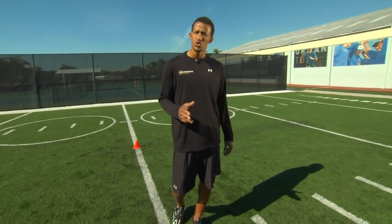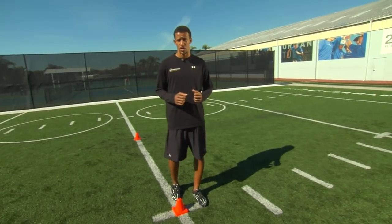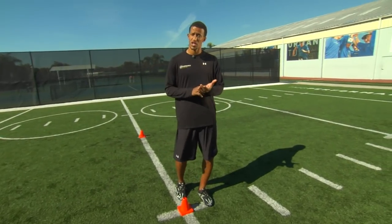The first drill is going to be a two-cone drill called the U-drill. This is going to incorporate everything that we've talked about already: the acceleration, the deceleration, and also the change of direction.